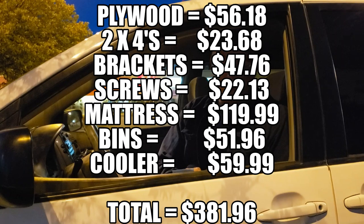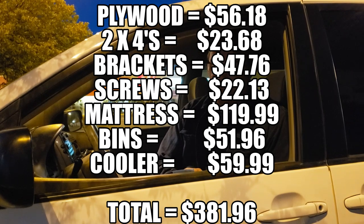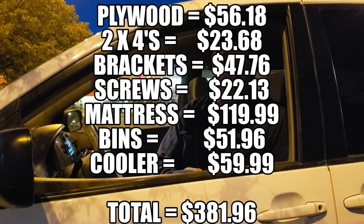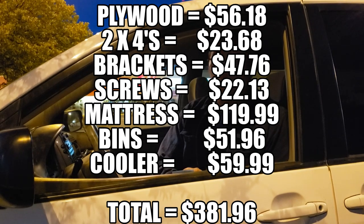Now it's time to run down the cost. The plywood was $56.18, 2x4s came to $23.68, brackets came to $47.76, screws to hold it all together was $22.13, the mattress 2-in-1 with memory foam and down comforter on top was $119.99, and the bins under the bed was $51.96. The cooler we use I found online for $60 delivered. So including the cooler, the grand total to turn this Toyota Sienna into a camper came to $381.69.